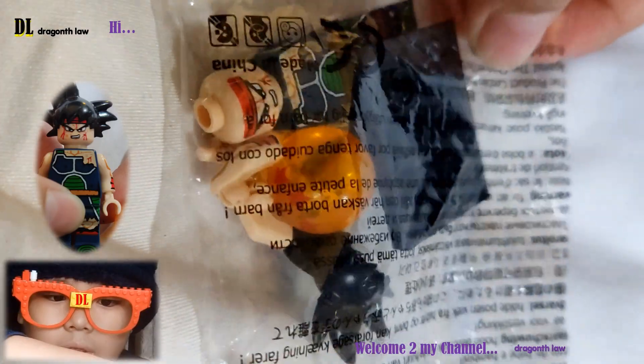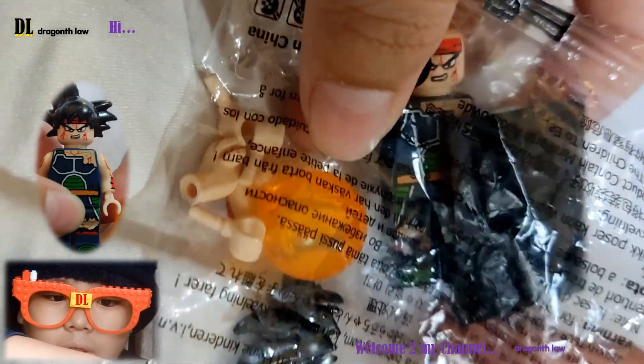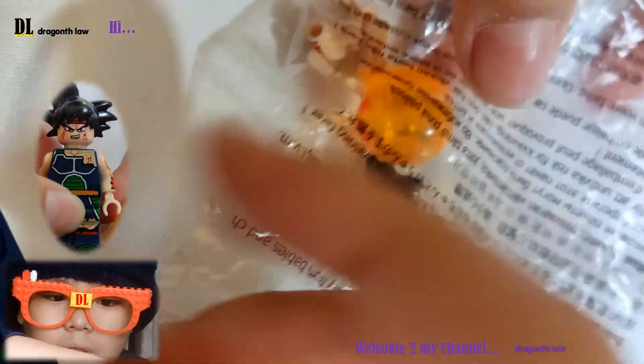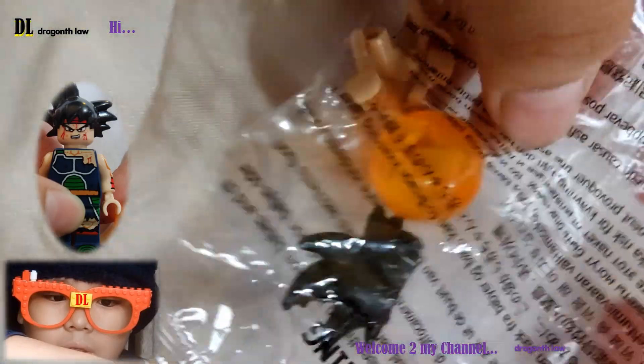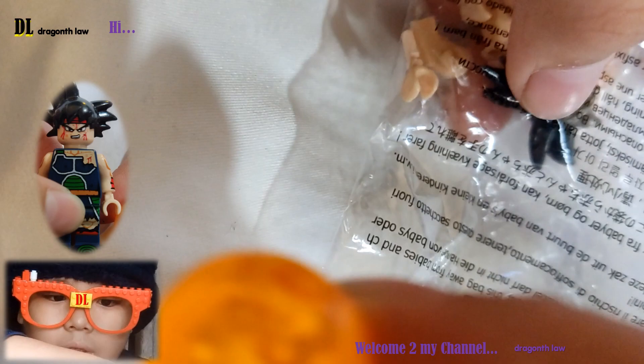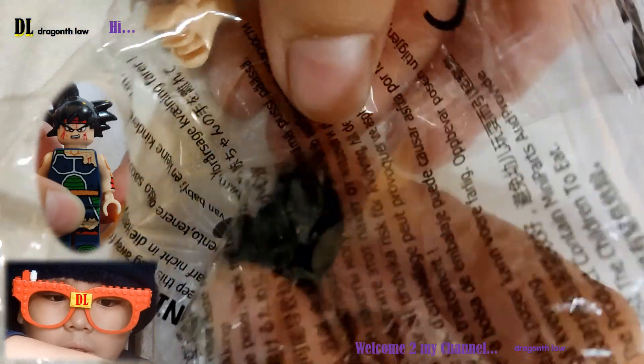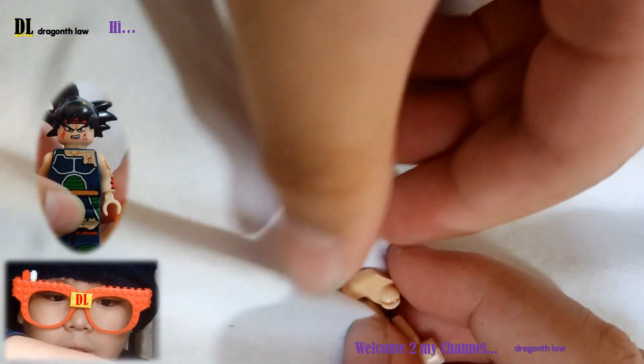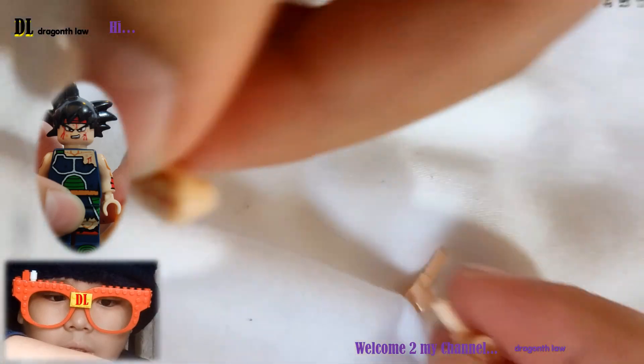Hello everyone! We're going to open this Lego today and we're going to count how many Legos there are. There's one, there's two, there's three, and there's four, and there's five.